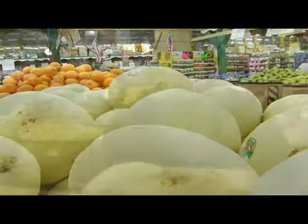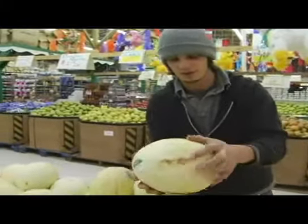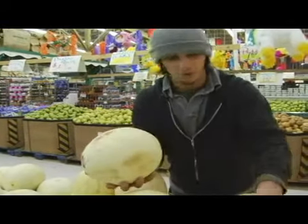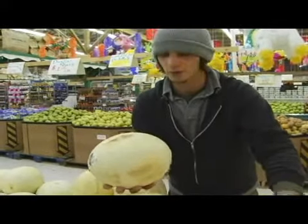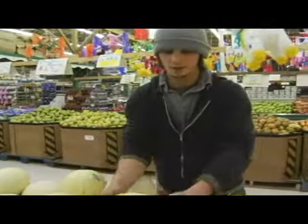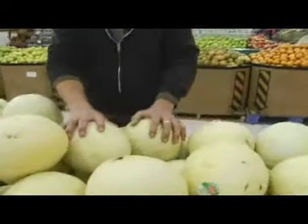You want to stay away from anything like that on the skin. It may just be on the skin, but just in case it went into the fruit, you want to stay away from stuff like that. If there are other ones available, I wouldn't go for one with any kind of scars or bruising on them. Any kind of real soft spot on the sides you want to stay away from as well.